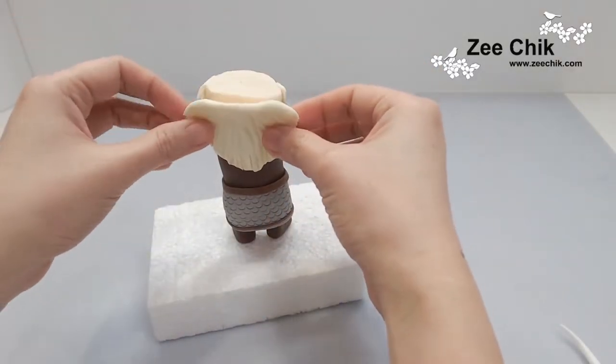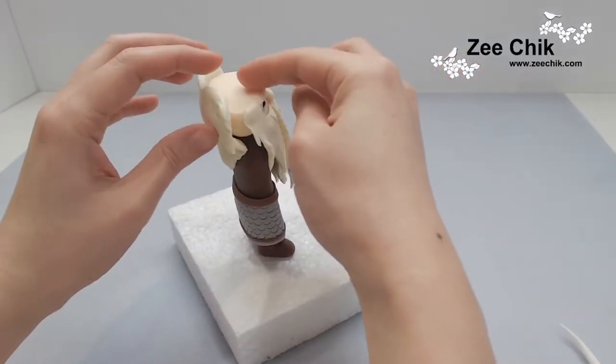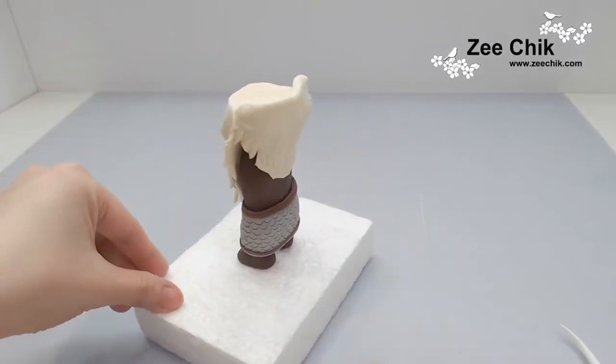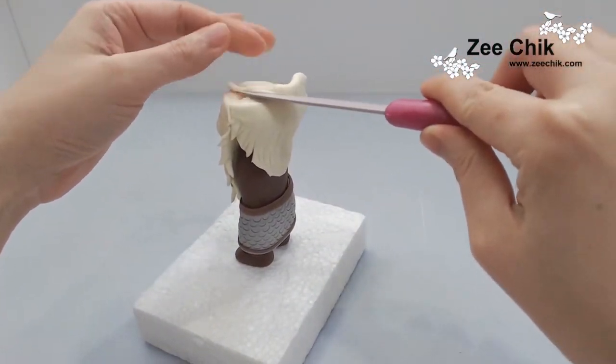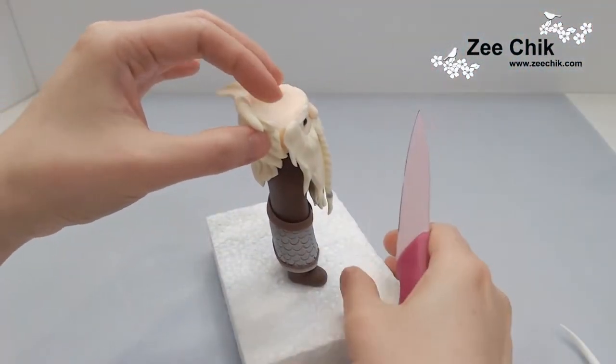Then move on to the back. Basically you're doing exactly the same as I did at the front — just kind of hide both sides of the head and then cut the bit off where the hair joins the head.